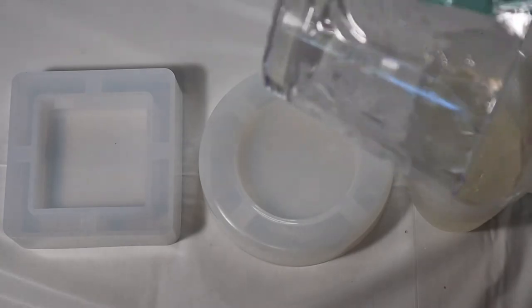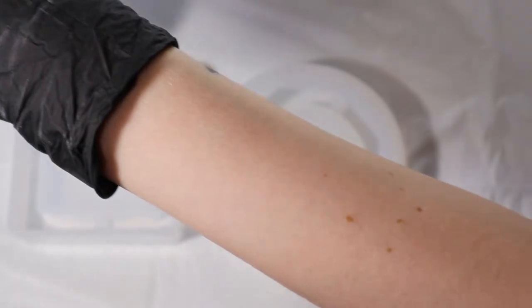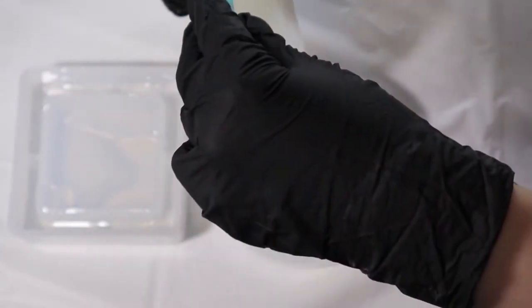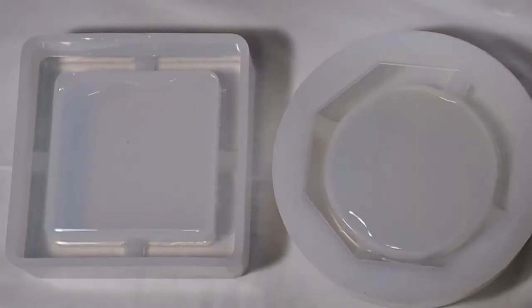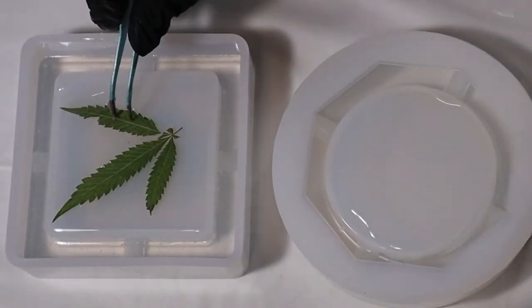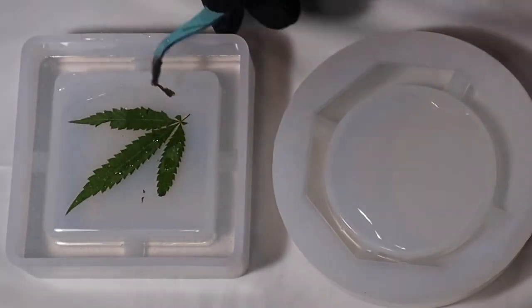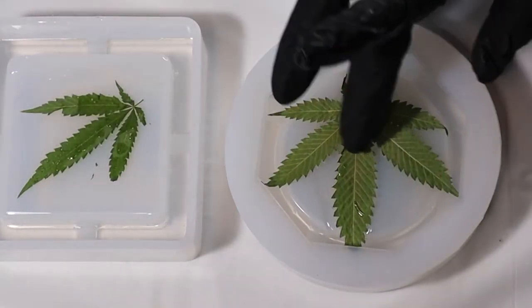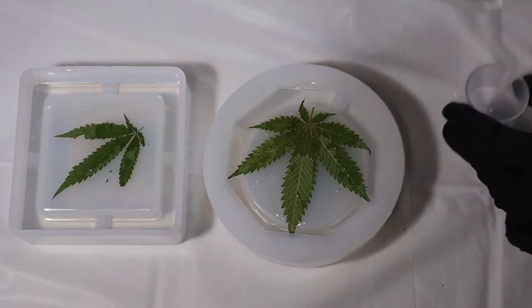After it's well stirred I pour it back into my silicone cup because it's easier to pour that way. I poured my resin into my ashtray molds, filling about halfway on the outside and just a thin layer over the center of the mold, then went over it with my heat gun. I tried to piece together my broken leaf using tweezers, then put my good leaf in and pressed it into the resin with my fingers.